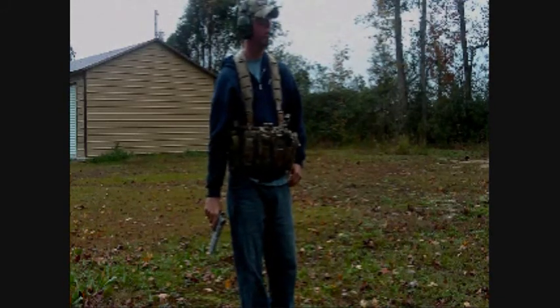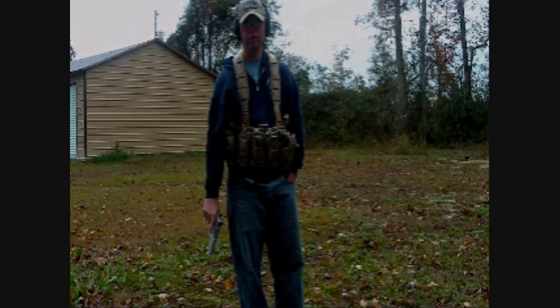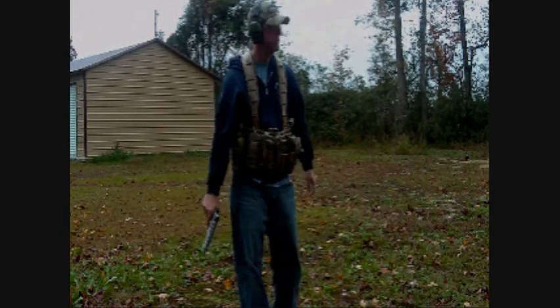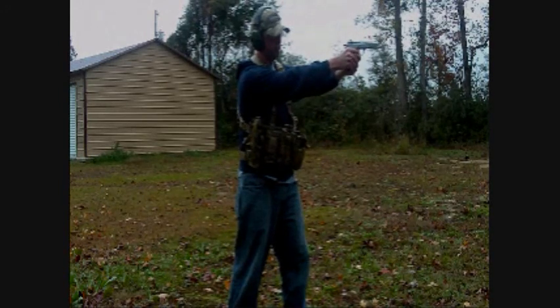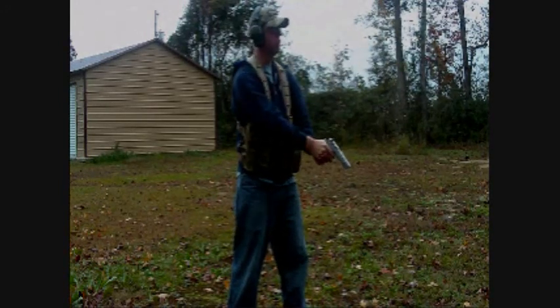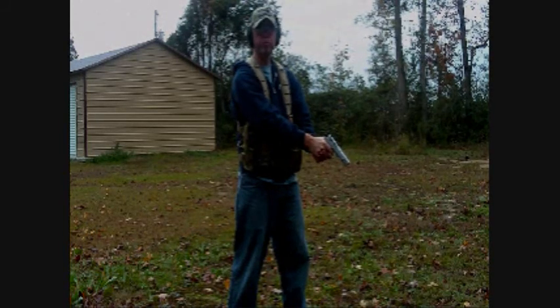We're going to see, when we do a ballistic test, we'll see what a 9mm will do to a watermelon. The test was preclusive, but it's pretty bad.